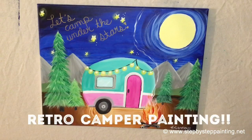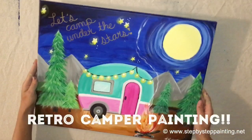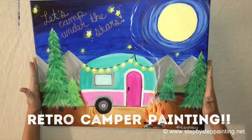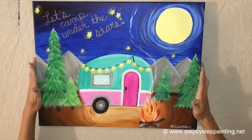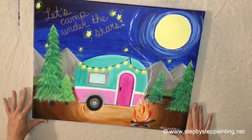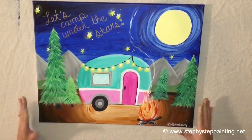Hi, this is Tracy from Step-by-Step Painting and I have this super fun vintage camper painting to teach to you today. This is on a 16-inch by 20-inch canvas with acrylic paints. I want to preface this video by saying it actually took me quite a long time to do this — not because it was hard, it's a very easy painting, but there's a lot of details in it. Feel free to hit the pause button if you're doing this along as you watch the video.